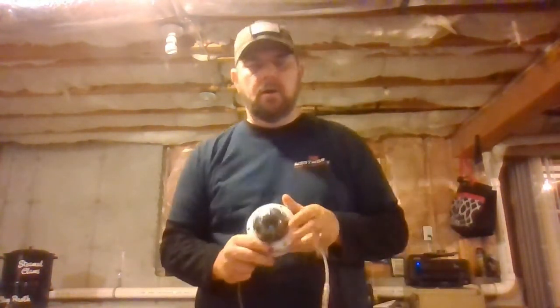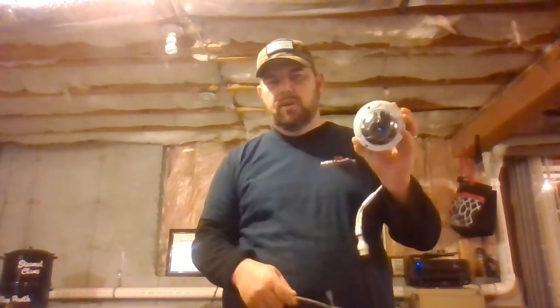Hello, welcome to part two of our security camera series. Today we will be talking about hooking up our security camera. This is an IP security camera. There are two types of security cameras: IP and analog.